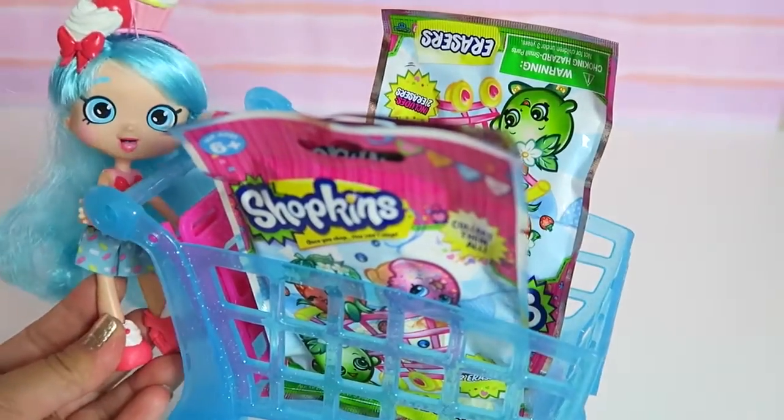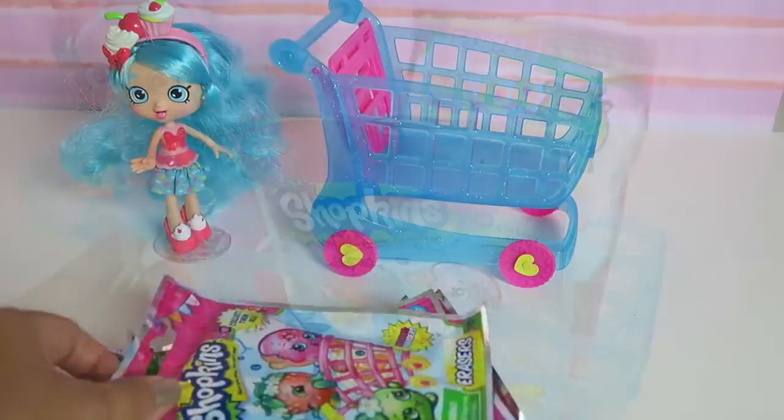These are super adorable. I can't wait to open them. Let's open them together.